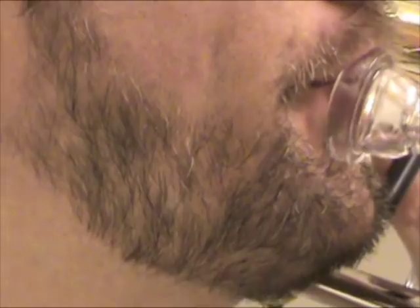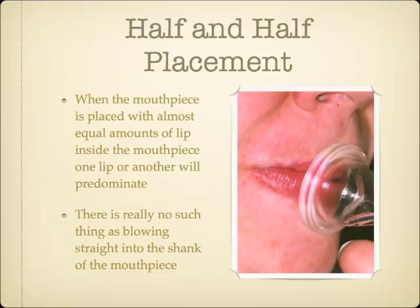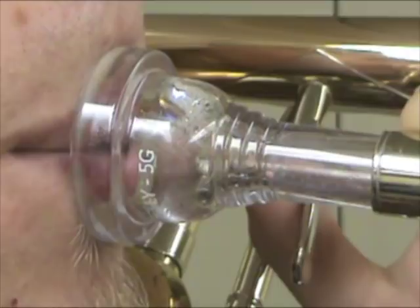Players who place the mouthpiece close to half and half always have one lip or another predominating, and the airstream will either get blown upstream or downstream, sometimes even flipping airstream direction. In spite of some musicians' descriptions of their playing sensations, there really aren't any brass players who blow straight down the shank of the mouthpiece.